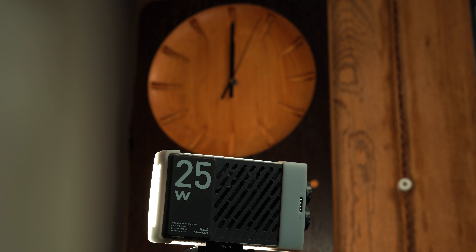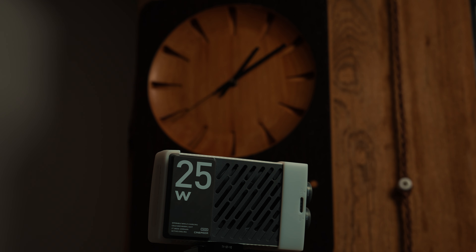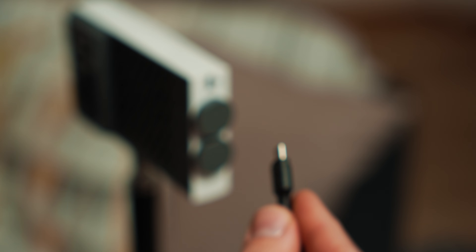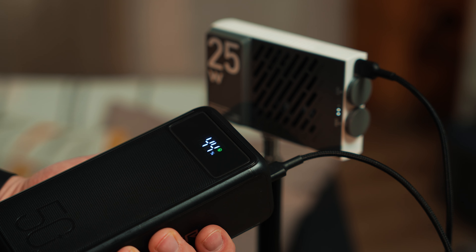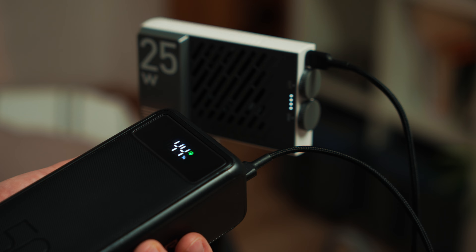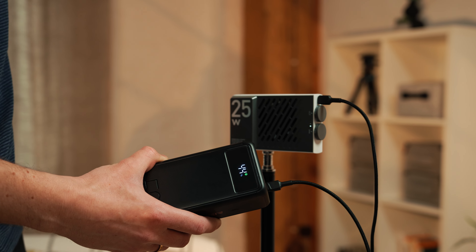The CM25 lasted 1 hour and 9 minutes when tested at 50%. The light can be charged using a USB Type-C charger, which also means you can plug it into a power bank. Plus, you can charge the light while using it — just keep in mind that the USB charger will prioritize powering the light, and the remaining power will be used to charge the battery.